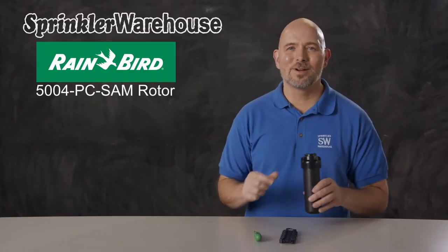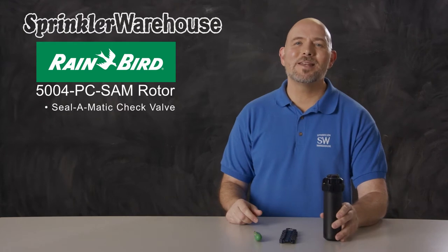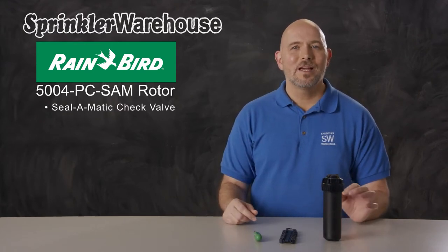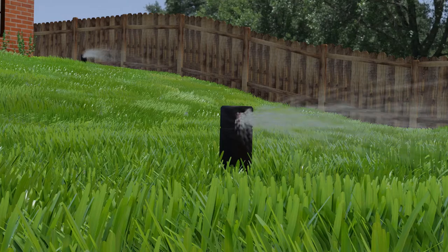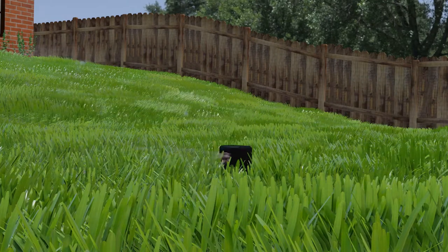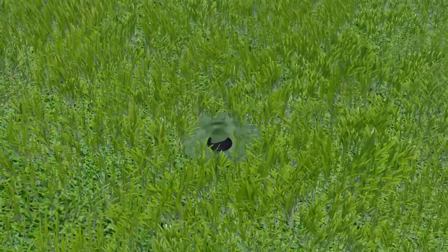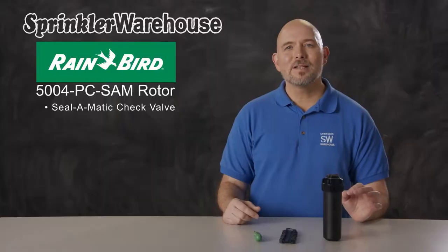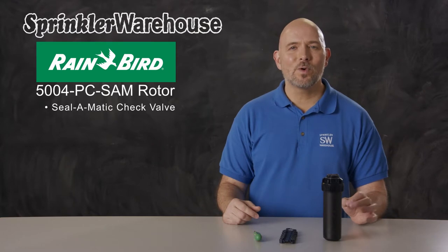This is the 5004 PC SAM Seal-O-Matic rotor. Rainbird rotors with SAM in the name have a Seal-O-Matic check valve which prevents low head drainage. If there's a significant elevation difference within a zone, once the sprinklers shut off, the lowest head often drains the water out of the piping within the zone, which results in puddling and erosion. The Seal-O-Matic check valve on the 5004 holds up to 7 feet of elevation change.